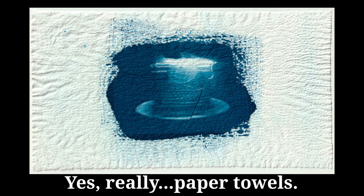You don't even need that technically. More or less, you can print a cyanotype on anything — I did them on paper towels, on typing paper. You could even do it on your hand if you wanted to, although I wouldn't really recommend that.